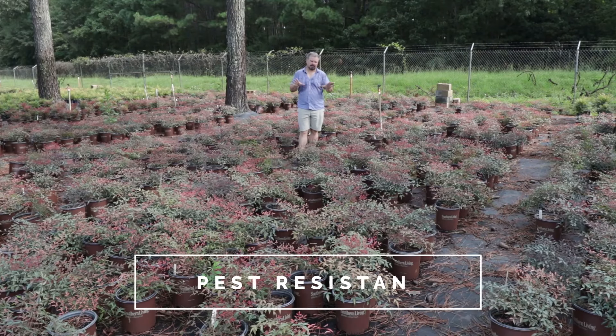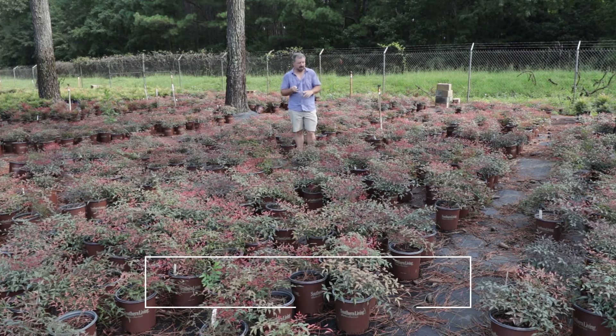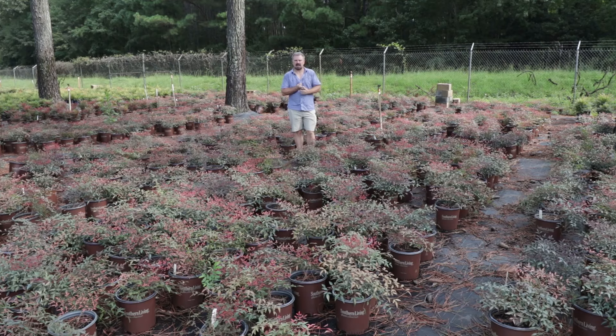It's truly a four-season plant. Looks great year-round. It's evergreen, disease and insect resistant, deer-proof pretty much — kind of bulletproof once it's established.